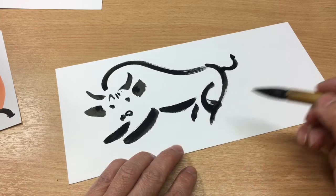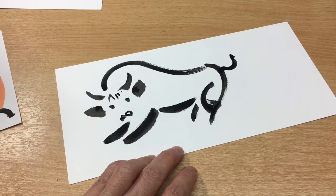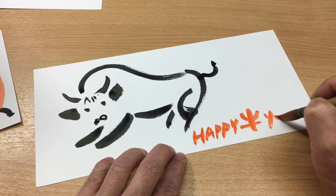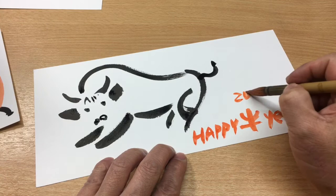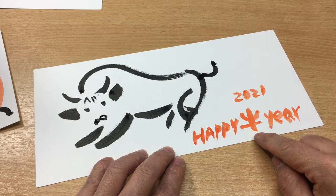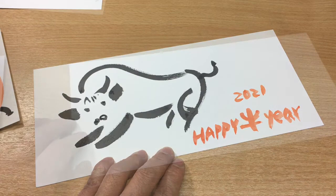You can have a different color — maybe orange? That brings lovely luck. So: Happy New Year 21. This character here — that's 'year,' that's 'ox,' and this character means 'new.' So, Happy New Year. You get it?